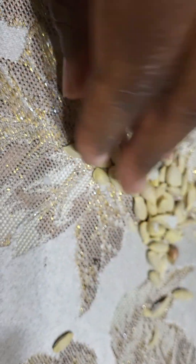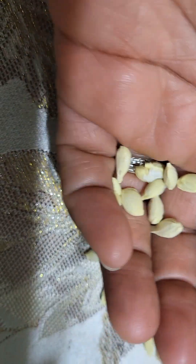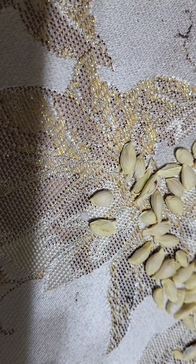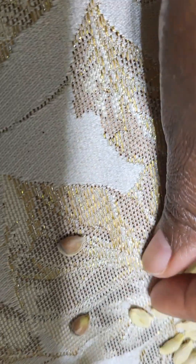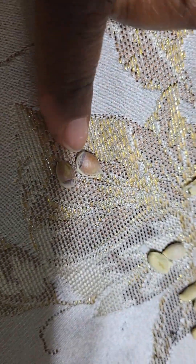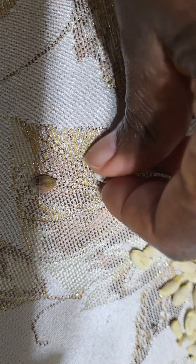I have some lemon seeds that I removed from lemons I received from someone in our gardening community. I removed the seeds so I can save them to plant and try to grow lemon trees from seed. I took the husk off the seed and as you can see there's a little shoot right there on the seeds, so I'm gonna go ahead and plant those and see how well it's gonna do.